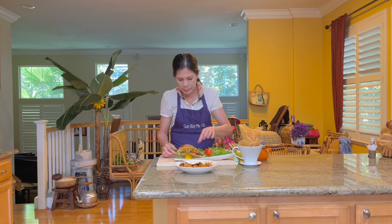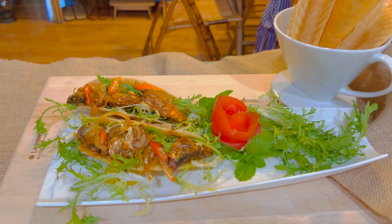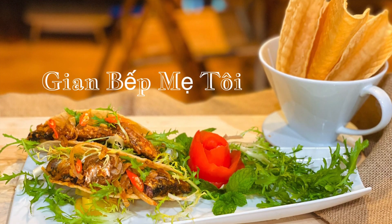Xin cảm ơn cả nhà thương thương của giang bếp mẹ tôi đã theo dõi video. Chúc cả nhà thật nhiều sức khỏe và thật nhiều niềm vui. Hãy subscribe cho kênh lalaschool để không bỏ lỡ những video hấp dẫn.